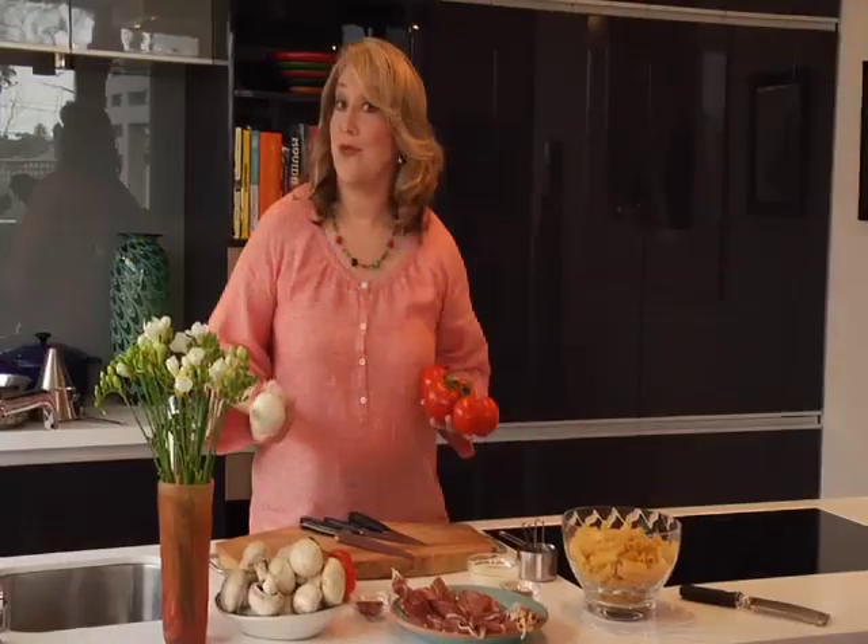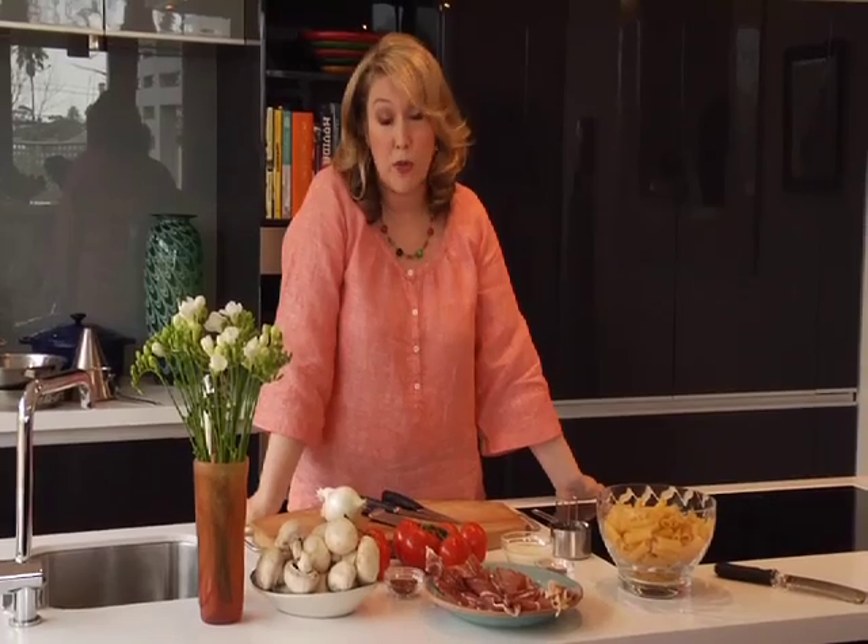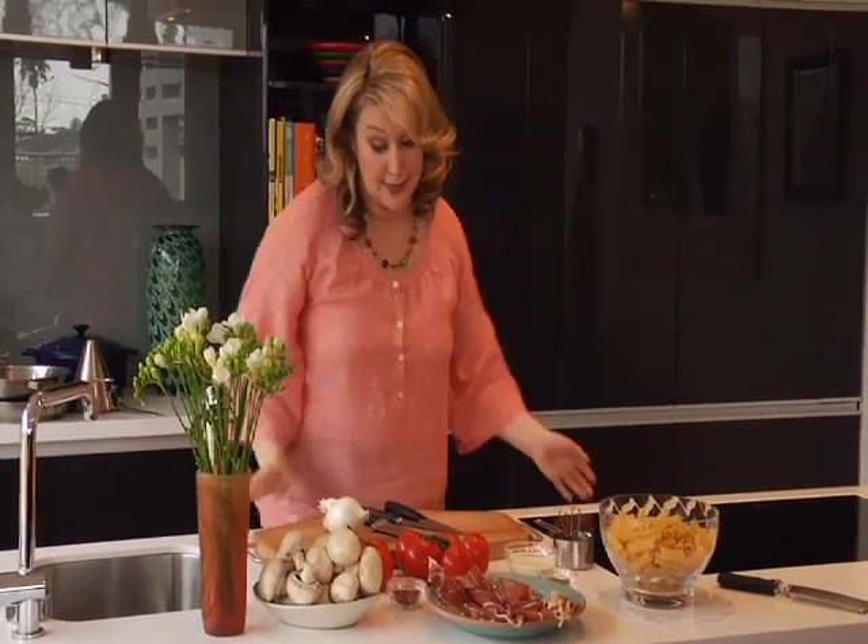When I was running my award-winning restaurant Audrey's, we employed the most wonderful assistant chef called Simone. She worked with us for almost five years and the day she left to get married, we were all understandably quite devastated.